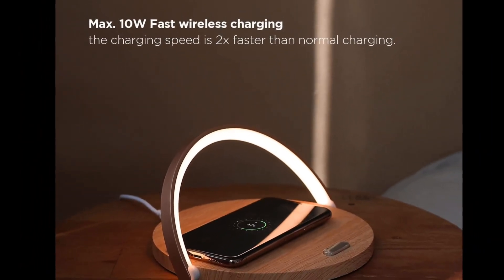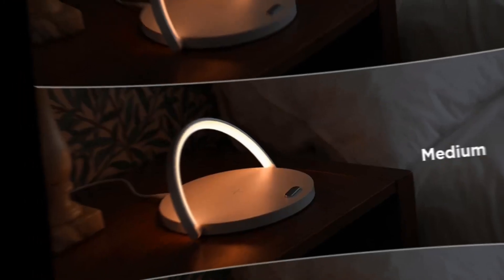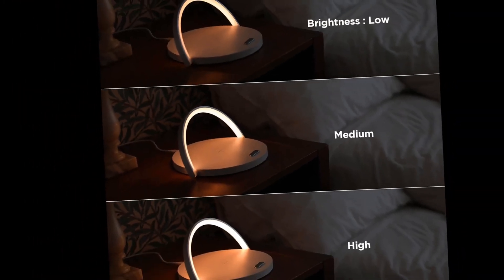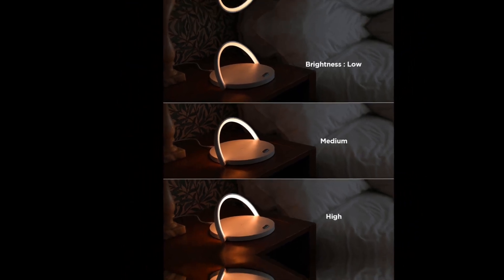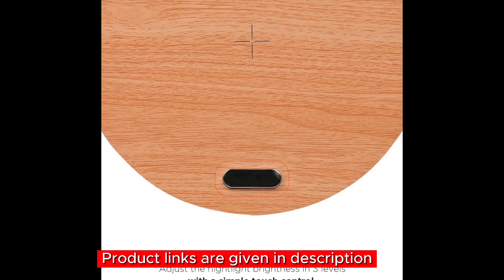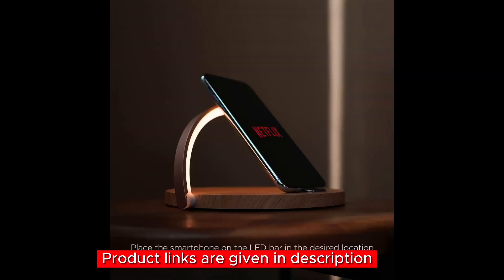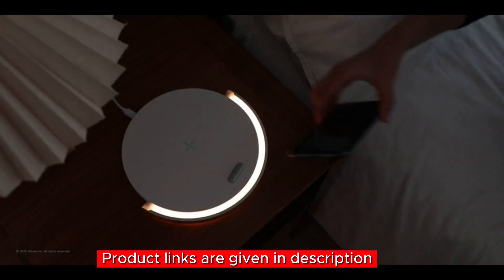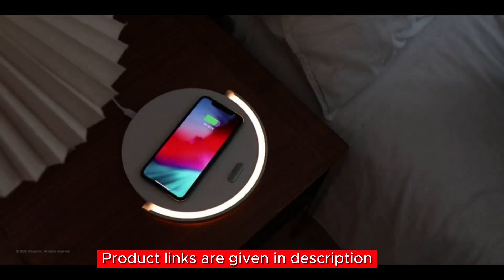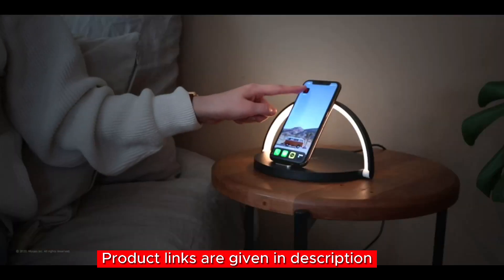Key features include: 15W fast wireless charging to charge your phone in no time; a three-level adjustable nightlight to set the perfect ambience; safety features including over-voltage protection, overheat protection, and more for worry-free charging; an adjustable angle LED bar usable as a phone stand; and a charging indicator to easily monitor charging progress. If you're interested in this Mooas wireless charging nightlight, the link is in the description below.